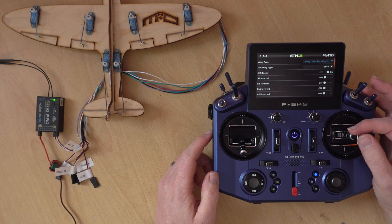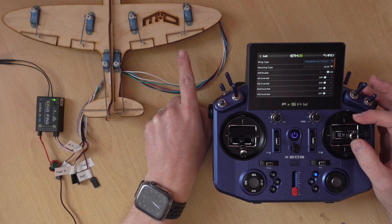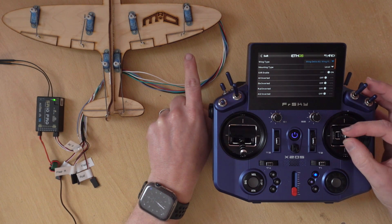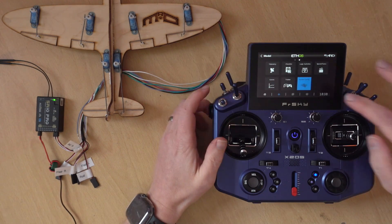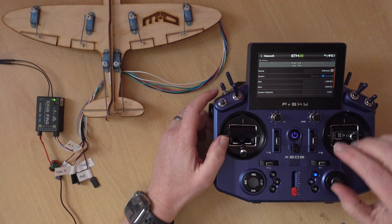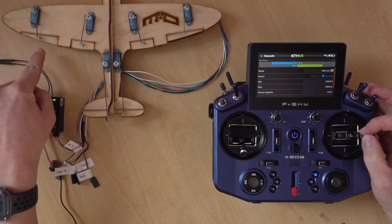Pulling back, the nose is going up - which is correct. Pushing down, it's nosing down. But the roll is reversed, so I'll back out and go to outputs, go to ailerons and invert the ailerons. Now one is going up and the other is going down, and the pitch is still correct.